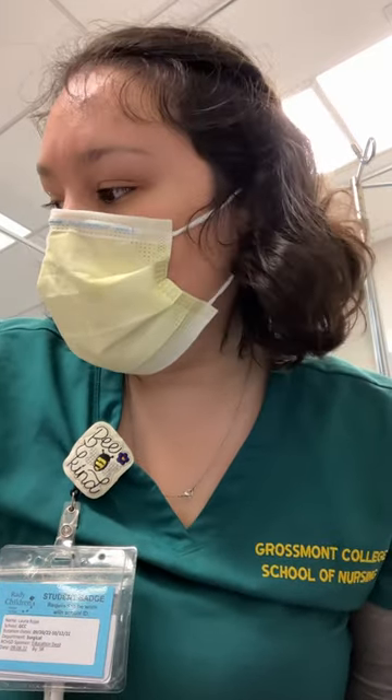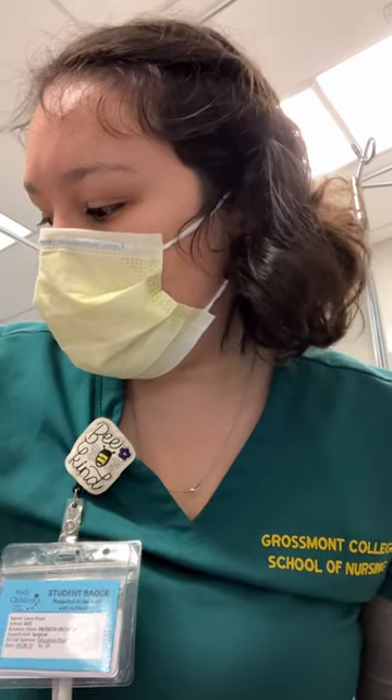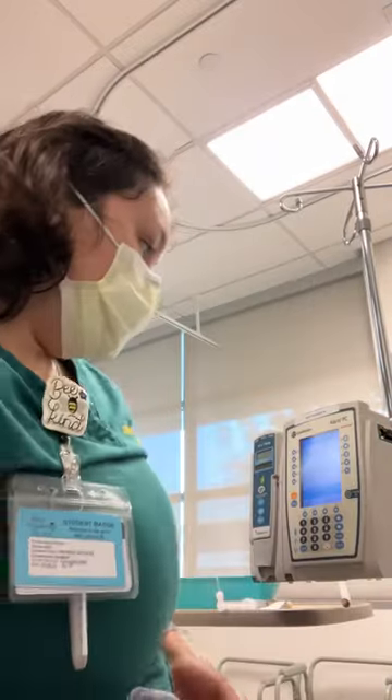Hi, my name is Laura. I'm doing an IV primary and IV piggyback. I did my first and second check in the med room and made sure that my piggyback is compatible with my primary. I have ciprofloxacin and normal saline and they are compatible. I'm going to do my third check in the patient's room.